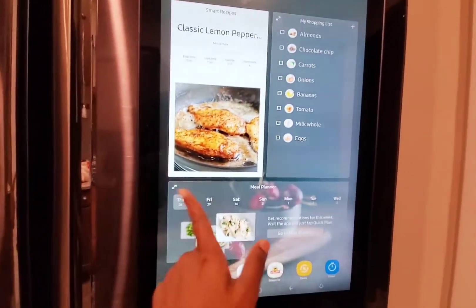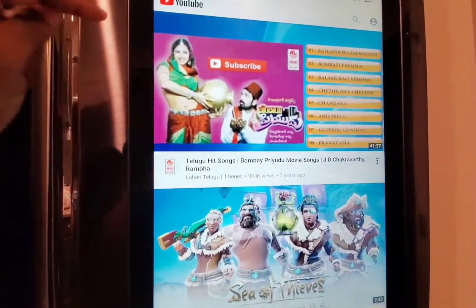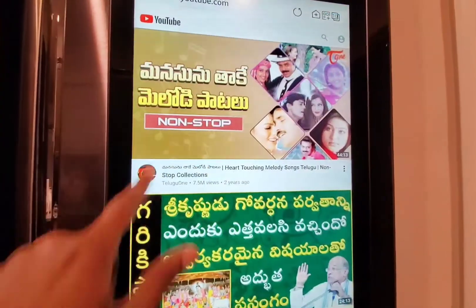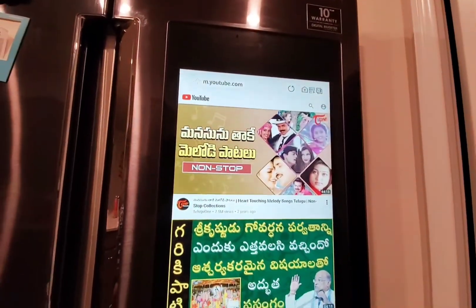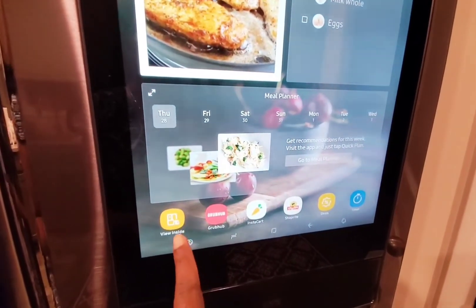Now let's take a quick look at YouTube. You can search anything up and there you have it. Now let's take a look at View Inside.